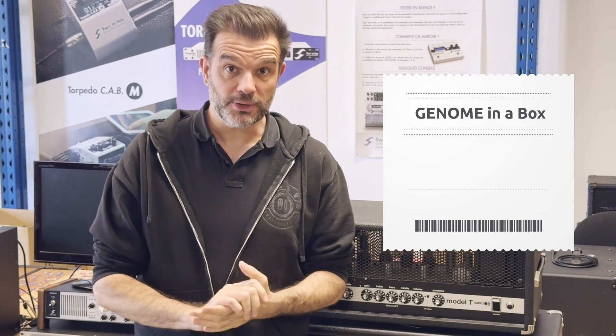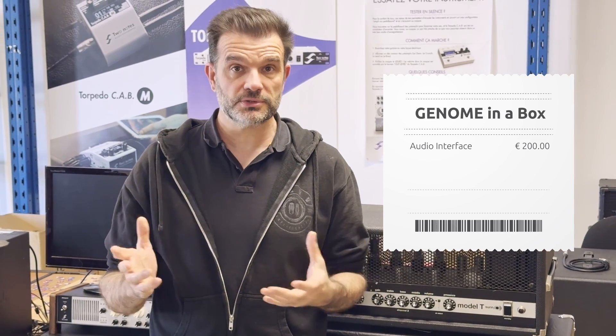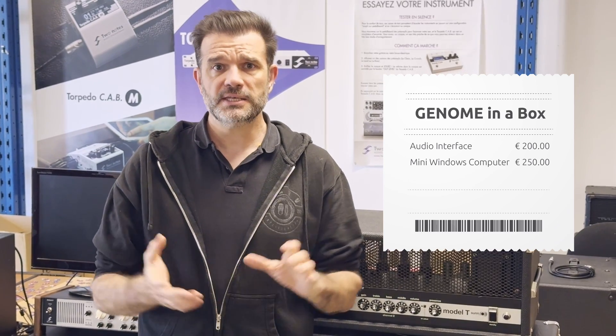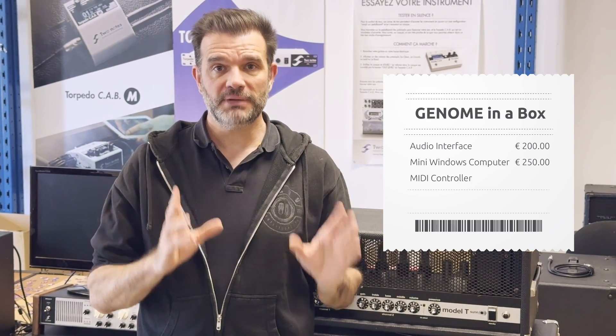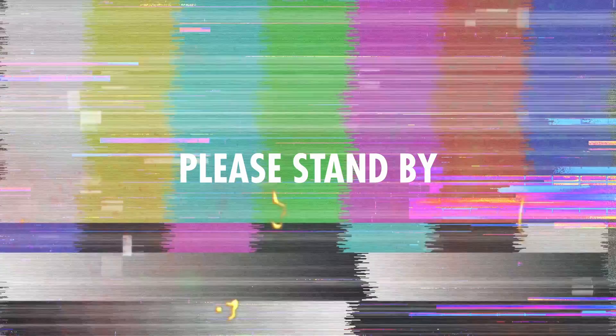How much budget do we want to dedicate to that build? Leaving the guitar aside, I will be using an audio interface which is around €200 to €300, a mini Windows computer — and I found one that is around €250 or dollars — and then I want to build a dedicated MIDI controller so I can access the controls in Genome, and I believe I will have to spend around a hundred dollars to get all of that together. As much as possible, I will try to reuse products that we already have in the office.